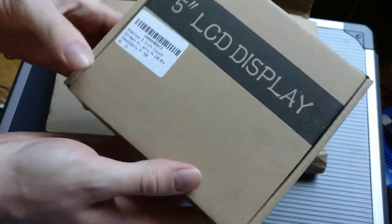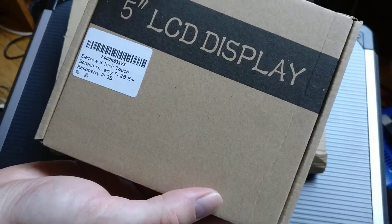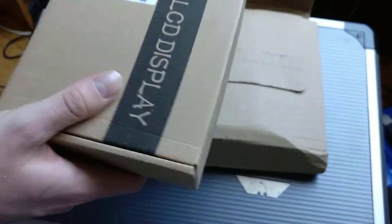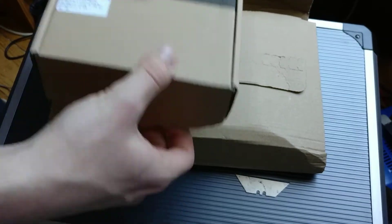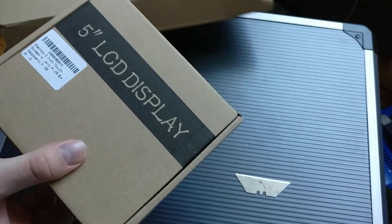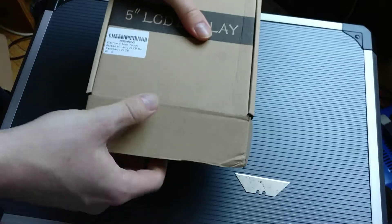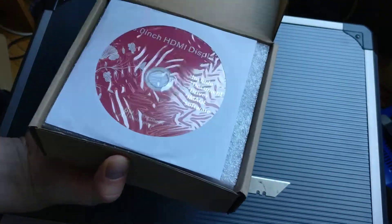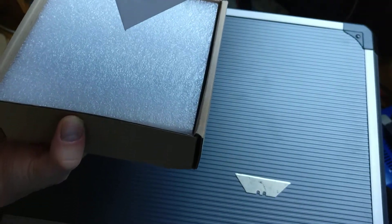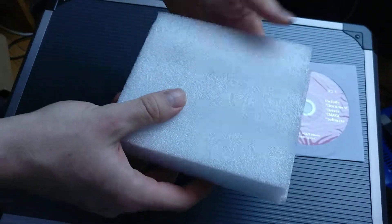So there we have it, from Elikro, a 5 inch touch screen. TFT actually stands for thin film transistor, so it's a thin film transistor liquid crystal display screen. And this one, I believe, connects into the Raspberry Pi via an HDMI cable. Luckily I have a few of those laying around anyway.